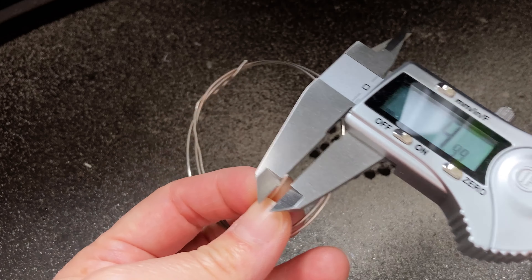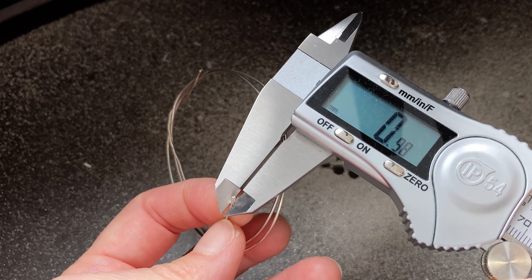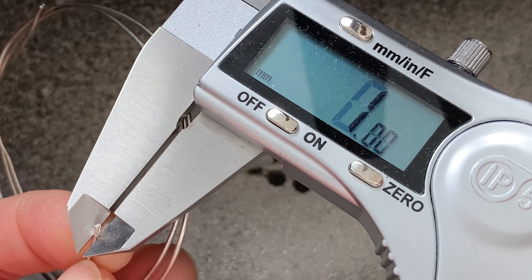In this video I'm going to show you how to make a head pin necklace. This is one of the simplest necklaces to make if you're at the beginning of learning jewelry making.